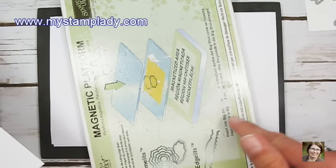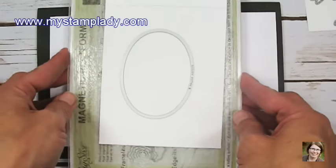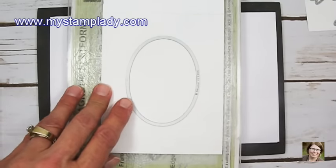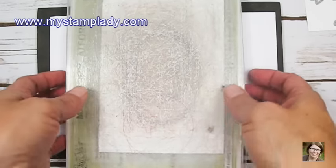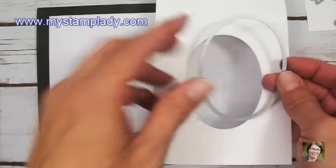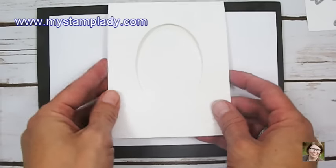My sandwich will be the magnetic platform, an acrylic plate, the Thick Whisper White card stock, the oval die, and an additional acrylic plate. I'll run this through the Big Shot. After running it through, I take away the center piece — I don't need that — and this will be my card base.